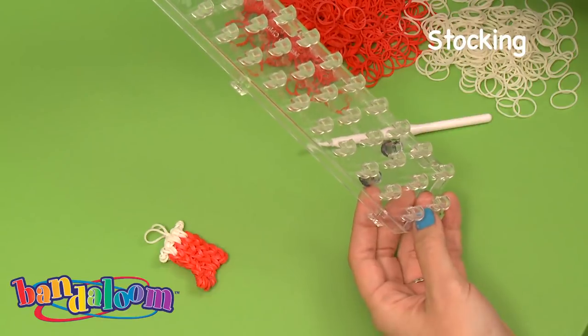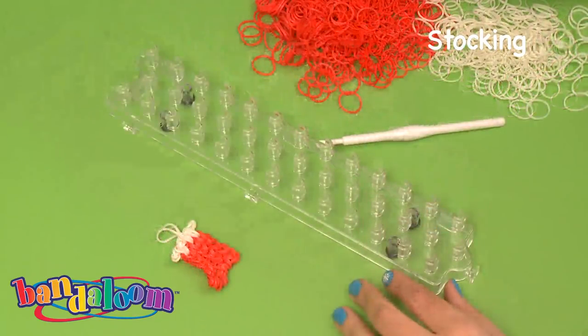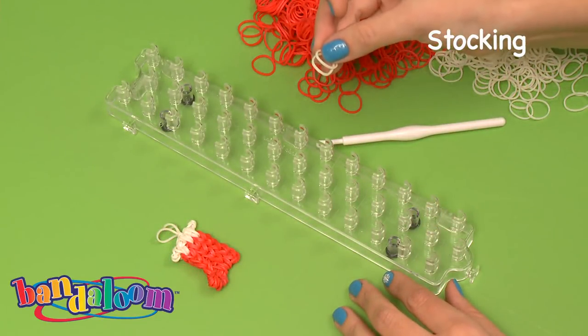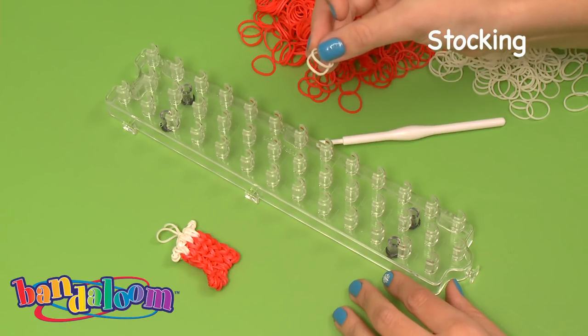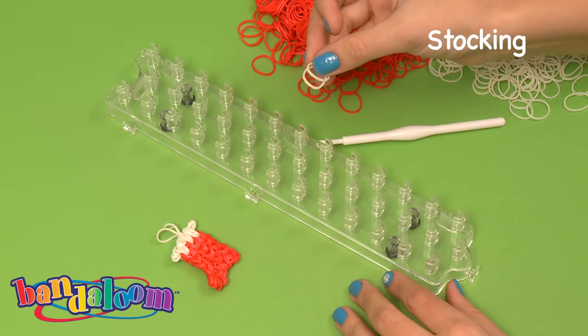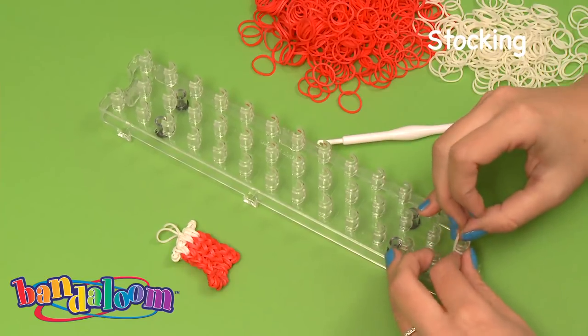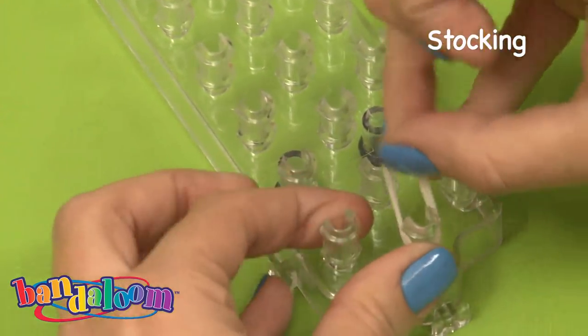To begin, make sure your Bandaloom arrows are facing away from you. To begin the stocking, we're going to take two bands — this is an important step. For each of the builds we're going to use double the bands, so we'll take two white bands to begin the top of the stocking.